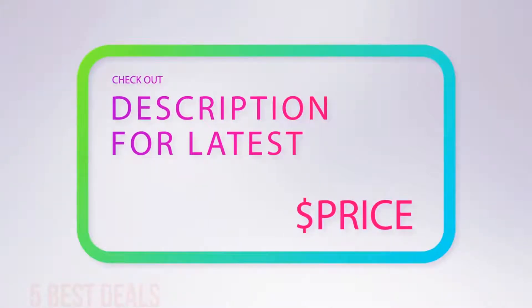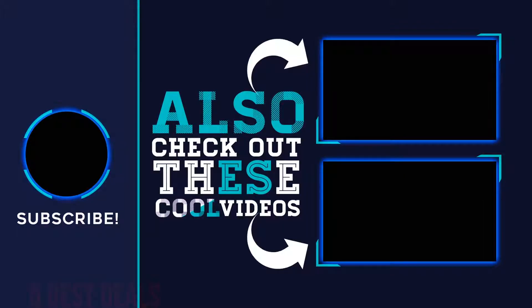For more information and the latest price, check out the product links in the description. Thank you for watching this video — hope you found it helpful. Please remember to leave a like and subscribe to my channel. If you have any questions, you can leave a comment below.